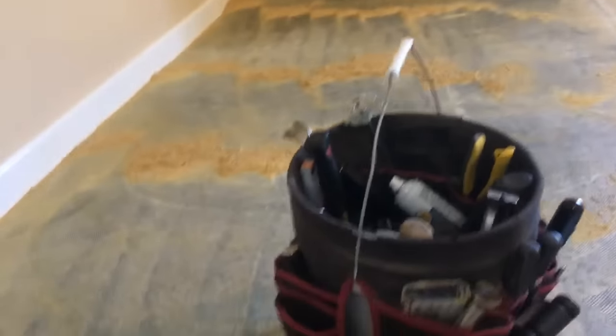This will only work if your glue is not fresh enough to be tacky. If your glue is still tacky and sticky whenever you walk on it or touch it, you're not going to have any luck doing this. But if your carpet has been down for a long time, this will work great. I'm going to do a little section right here and let you see it come up.